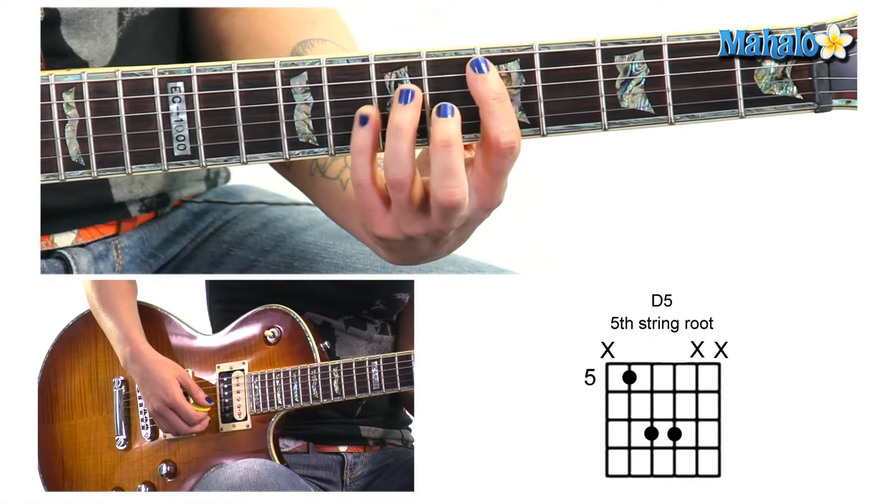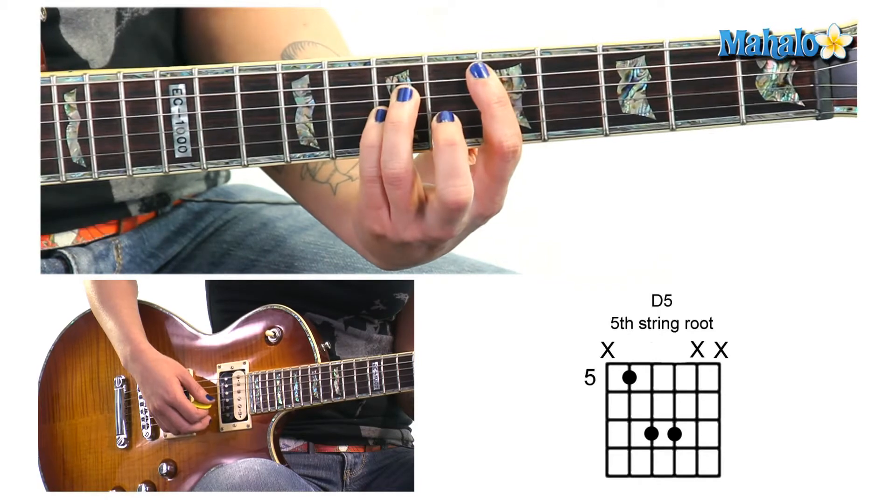Starting on the 5th string — 5, 4, 3 — and we're going to play 5, 7, 7.